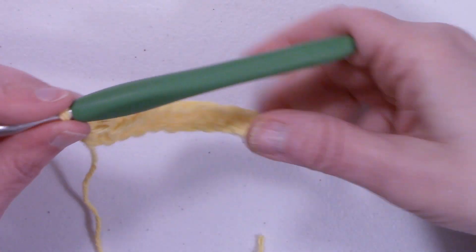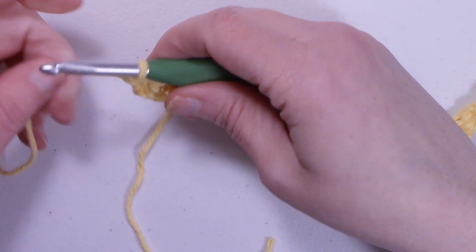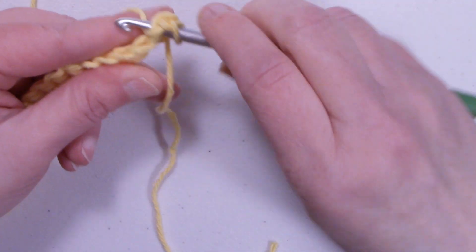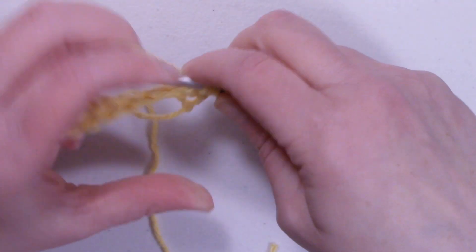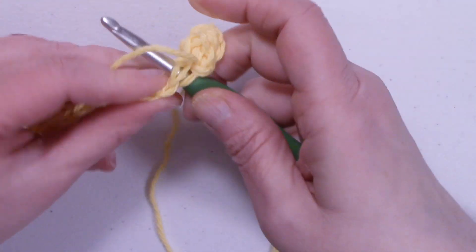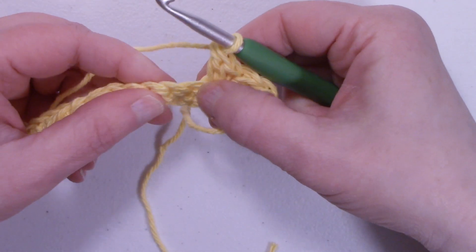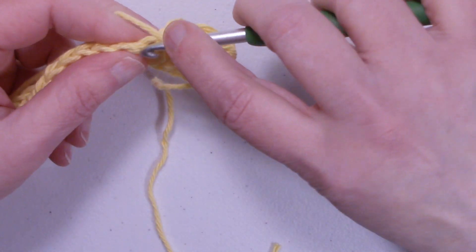I'm at the end of the chain. We have 27 single crochets. To start row two we're going to chain one and turn the work. In this very first stitch we're going to place a single crochet and a double crochet. Skip the next stitch and work a single crochet and a double crochet.